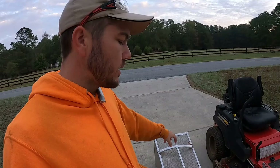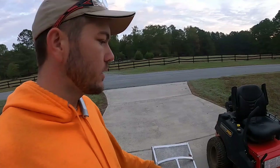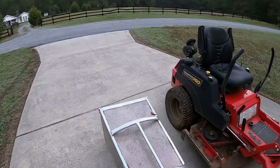One of the great things about this style of bagger is if you don't use it on every yard, you can easily just take it off. Think about if you had a whole fan assembly with all the bags — it would be a much longer process to take on and off. There are some benefits to those kinds of baggers — they do chop up the material a bit better — but they're really expensive, like $3,000 for this mower model, and this is only $600.